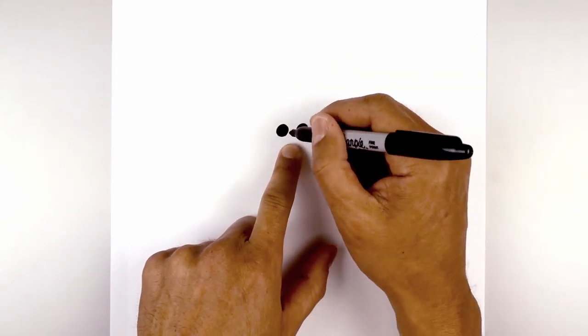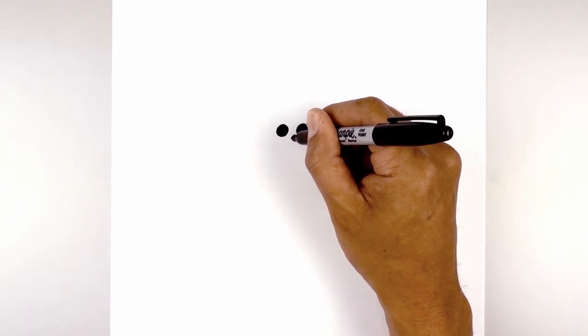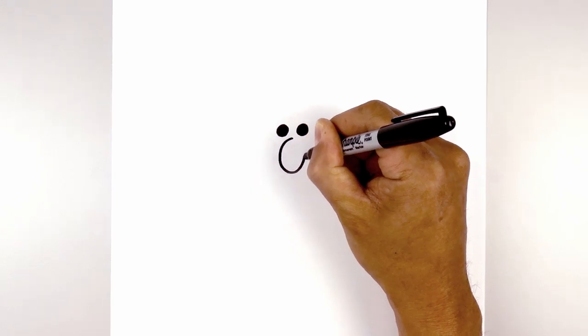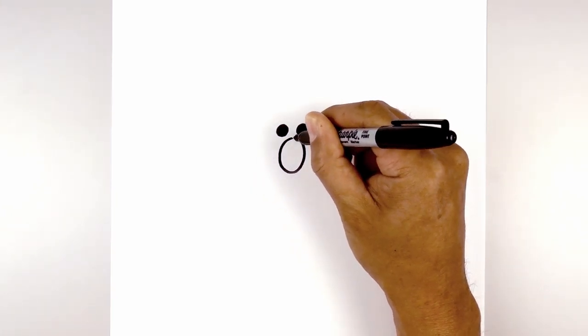Now directly below the eyes in the middle we're going to draw an oval for the muzzle. Starting from the center, curve out towards the left, round out the bottom, and then come back up towards the top.